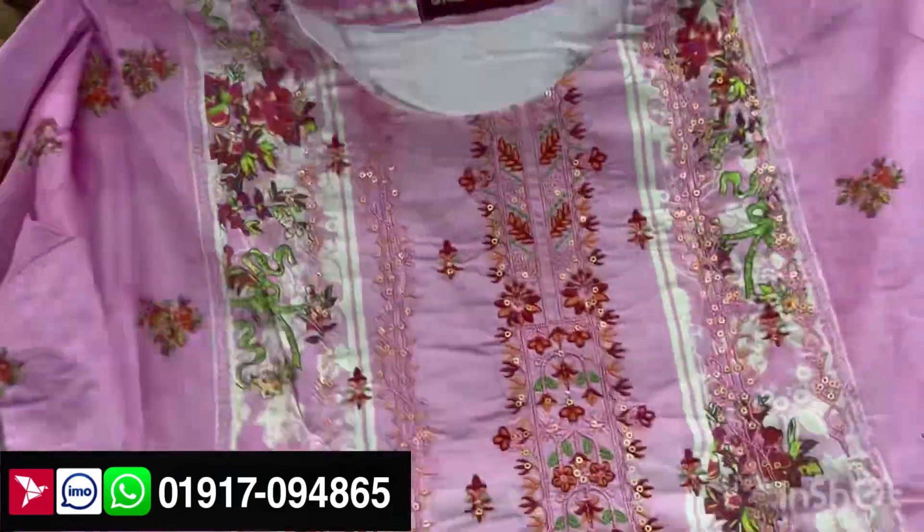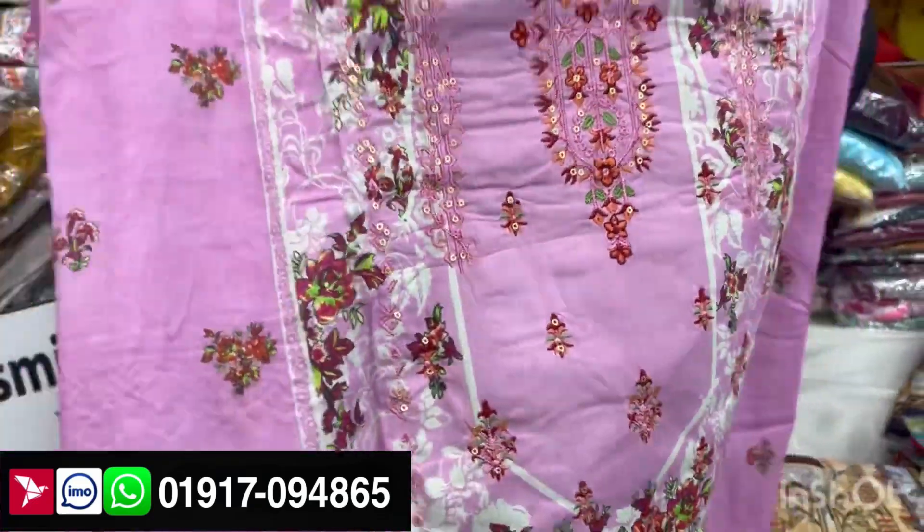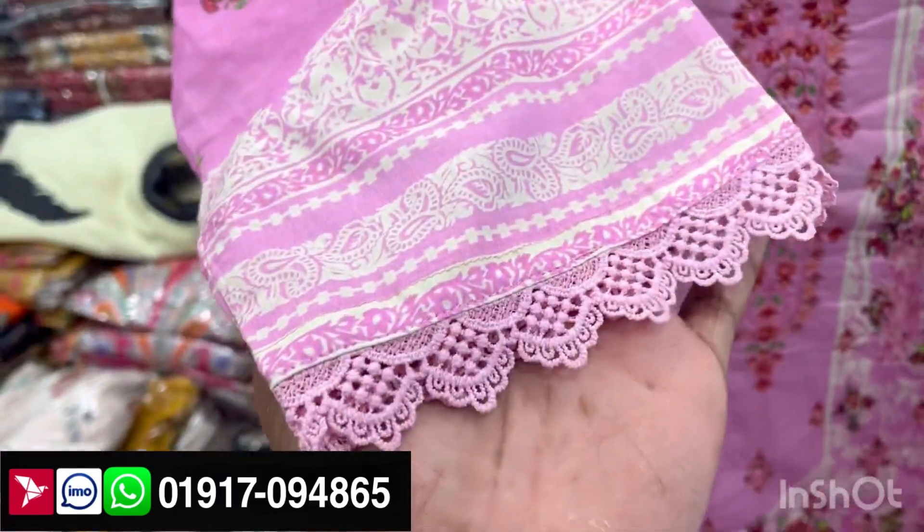You can do a sequence with embroidery, and you can do a nice chikan work. It will be very beautiful.